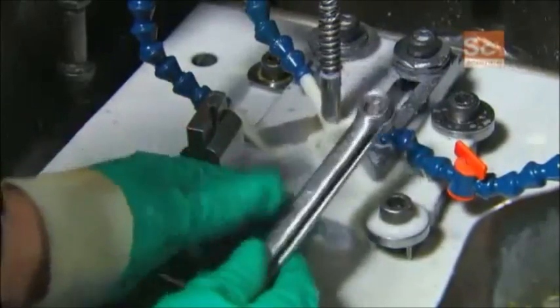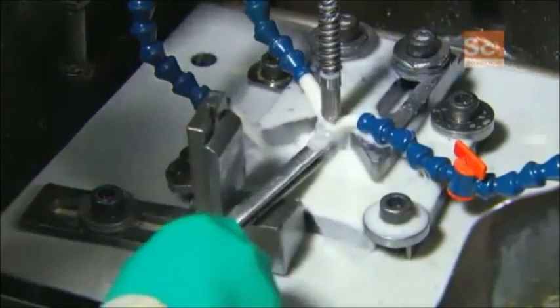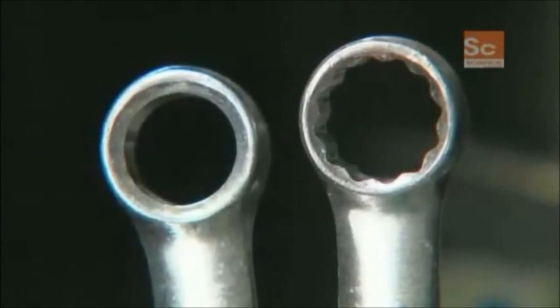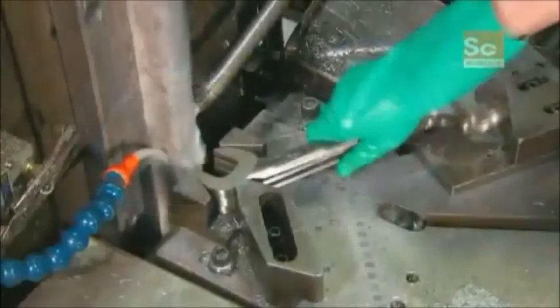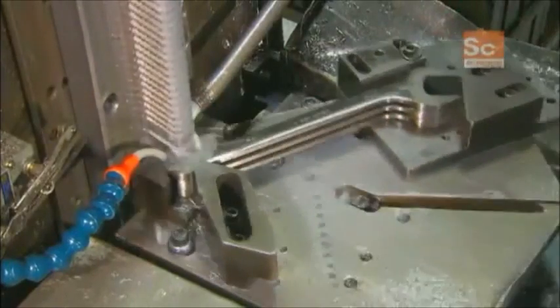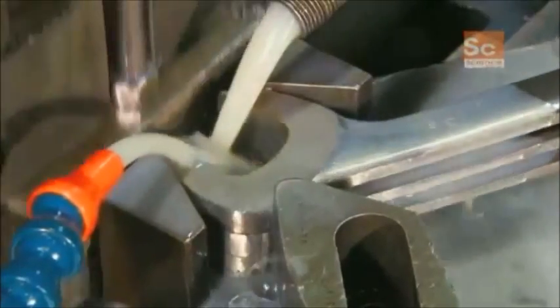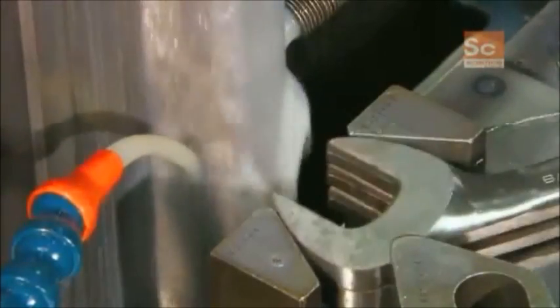This is a hydraulic hex broach machine. The broach tool is what gives the hole a hexagonal shape. Open end wrenches also go through a broaching operation — in this case, the broach tool shapes the open end into the desired size.